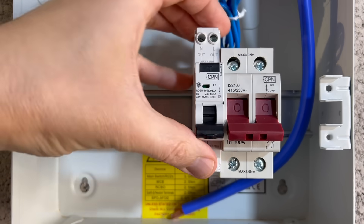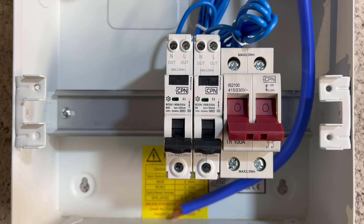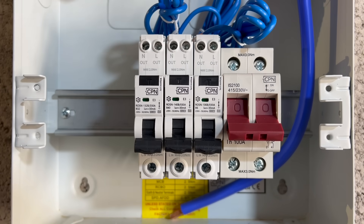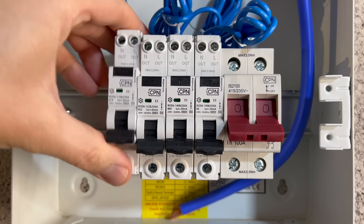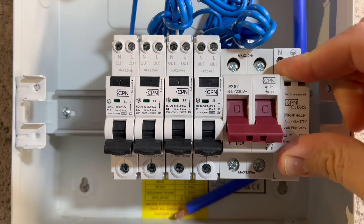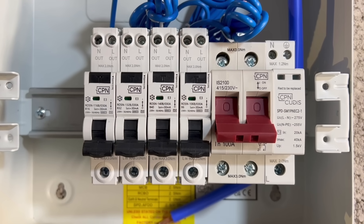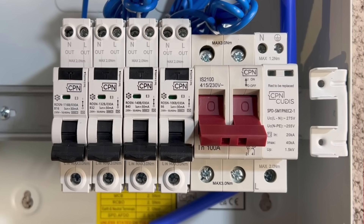A good example of this is if a consumer unit is designed to operate with the main switch having devices pressed up against one side of itself and not the other — this is how it will be tested. If someone comes along and modifies this to place, say, an SPD or a contactor at the other side, it's now not operating in the circumstances it was designed to, tested to, and intended to be installed in.